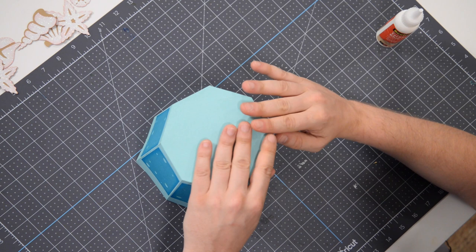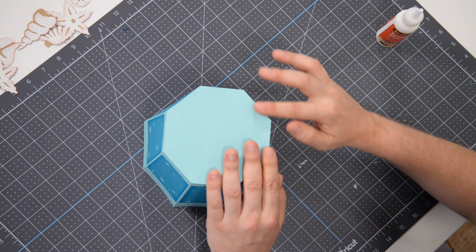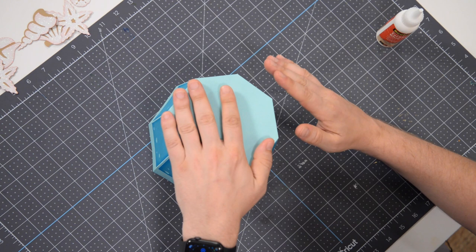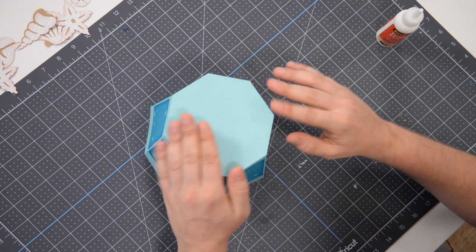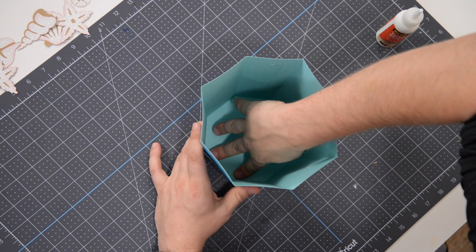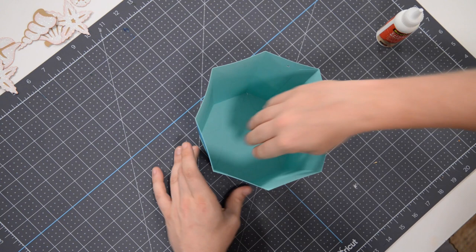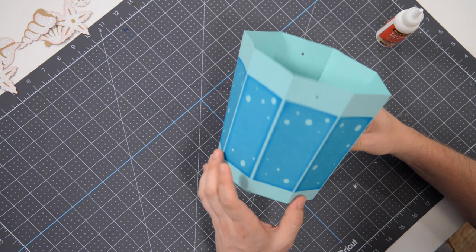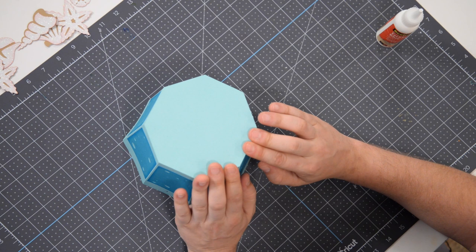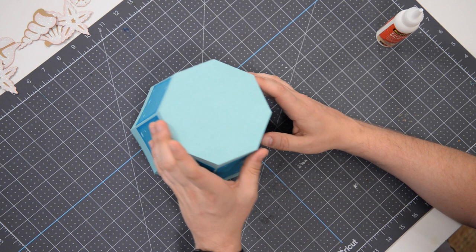That is looking good. I may need to reapply some glue on this section here because I feel like I missed my window of opportunity, but we'll see how it goes. I'm going to continue pressing down around the perimeter, just making sure it's making good contact, then flip it over and push down on the tabs from the inside to help all of those make good contact. Look at that — you can see the little sweat up there. Hopefully I don't pass out. If I do, this video is going to go viral — 'man passes out while crafting.' Sometimes the world tests you — as if launching a new website wasn't enough.